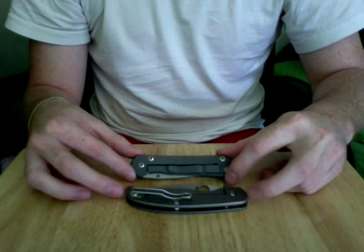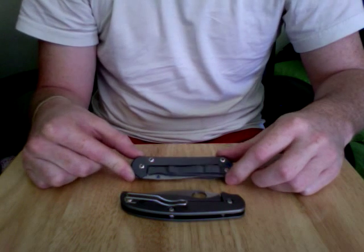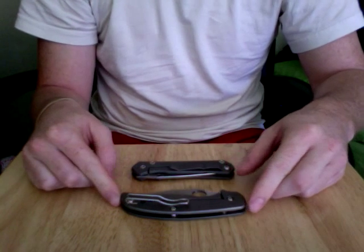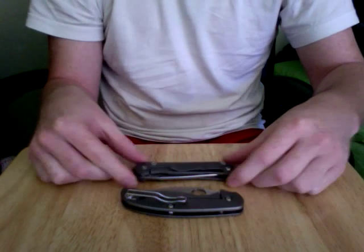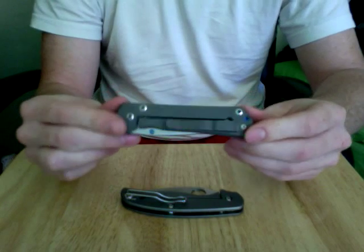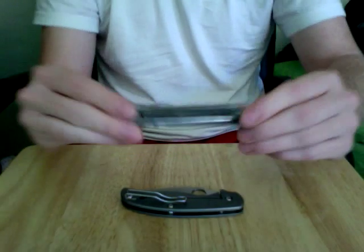Hey guys, I'm going to be doing my comparison here of the Sage 2 and Sebenza Small 21. I'm going to say right off the bat, these are two completely different knives. So as far as comparing these, it's going to be because of materials used, not because of the actual knives themselves.